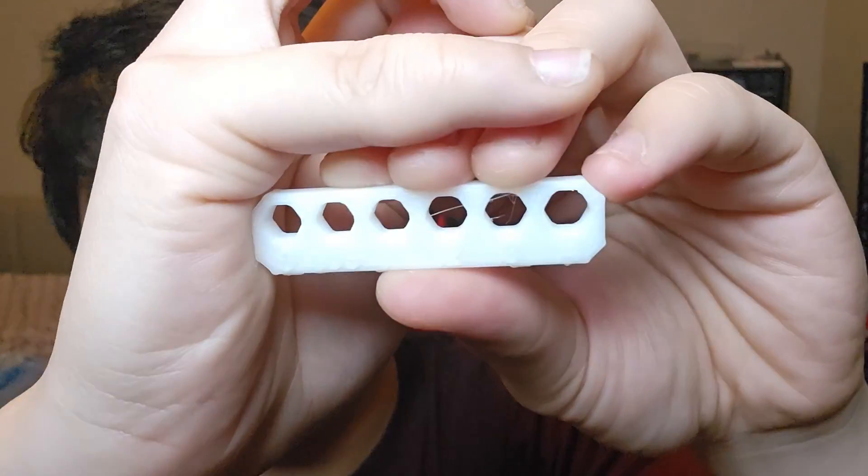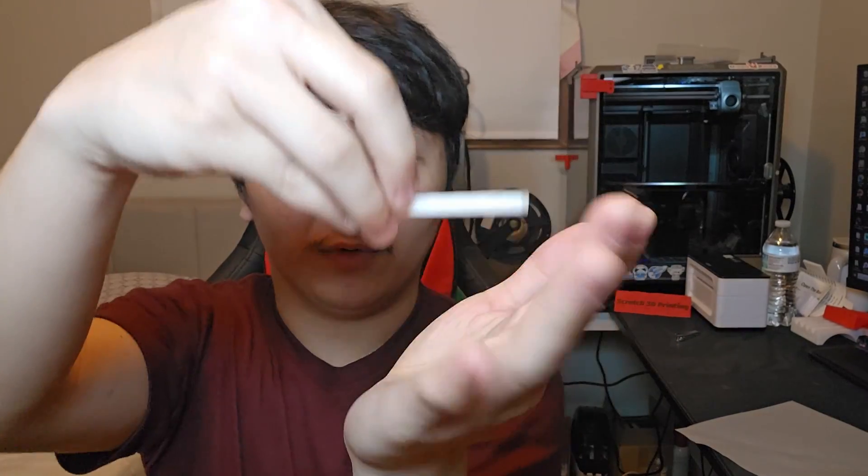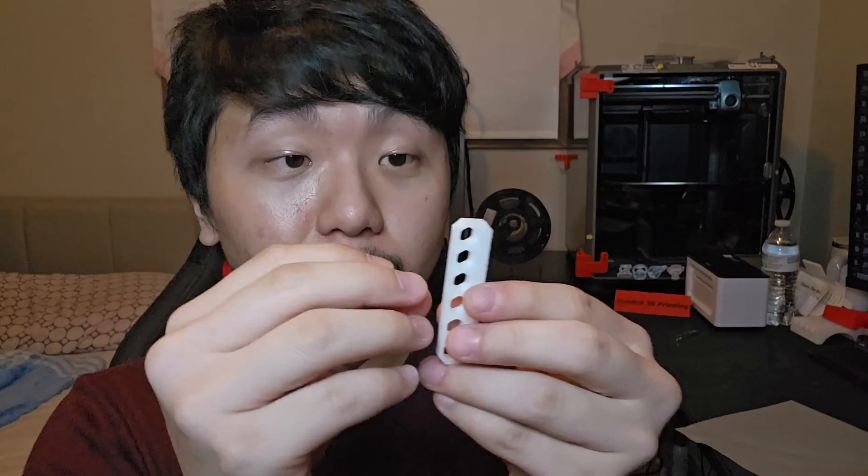This tolerance test is from Orca Slicer — it goes from 0.4mm down to 0. The 0.4mm goes through easily, the 0.3mm goes through with just a little stringing. The 0.2mm went through fast. The 0.1mm is struggling a little but still goes through. The 0.05mm is stuck — there's a bump in one corner from the first layer being too close to the bed. Adjusting the Z offset manually should fix it.